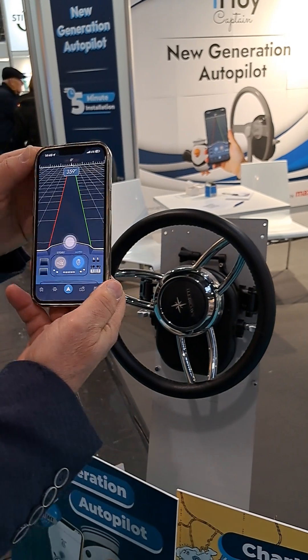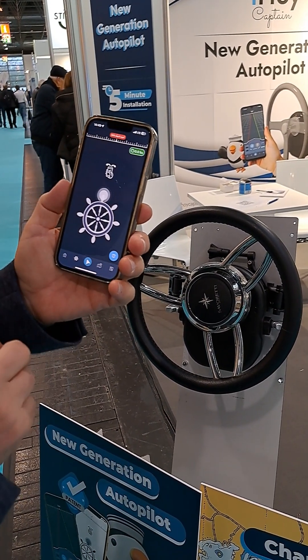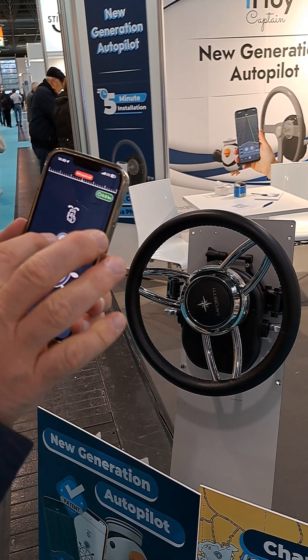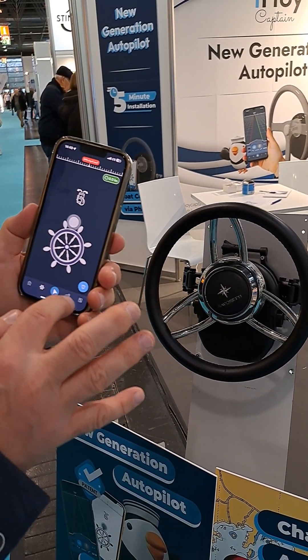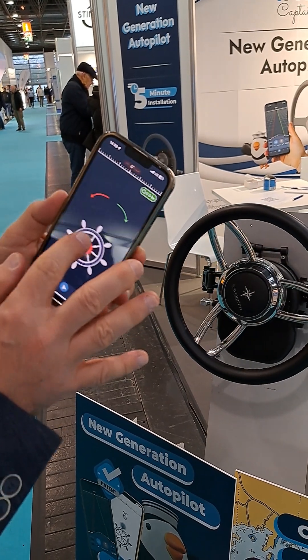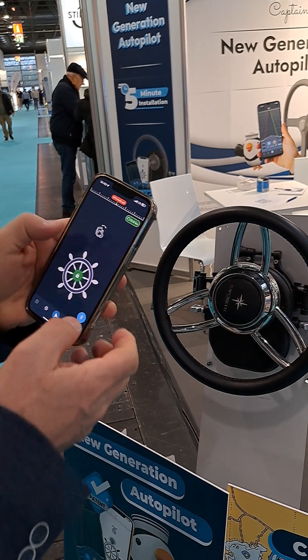Then we have another functionality which is remote — especially useful for features like this. It's Bluetooth connected, so wherever you are on the boat, you can simply drive your boat from your mobile phone. And even this is possible — one hand with the wheel and one hand driving your boat.